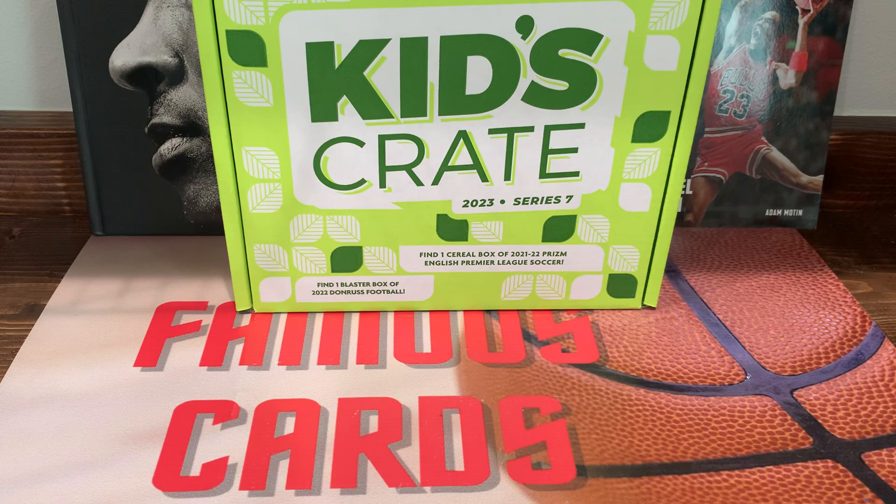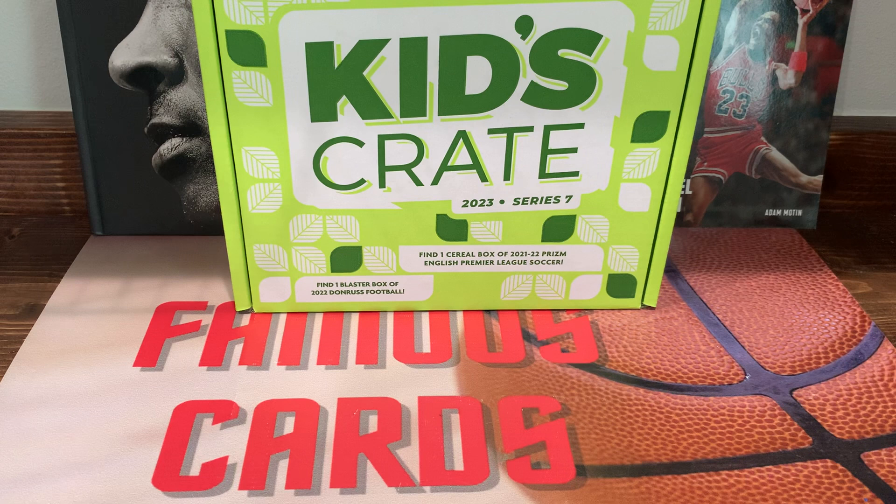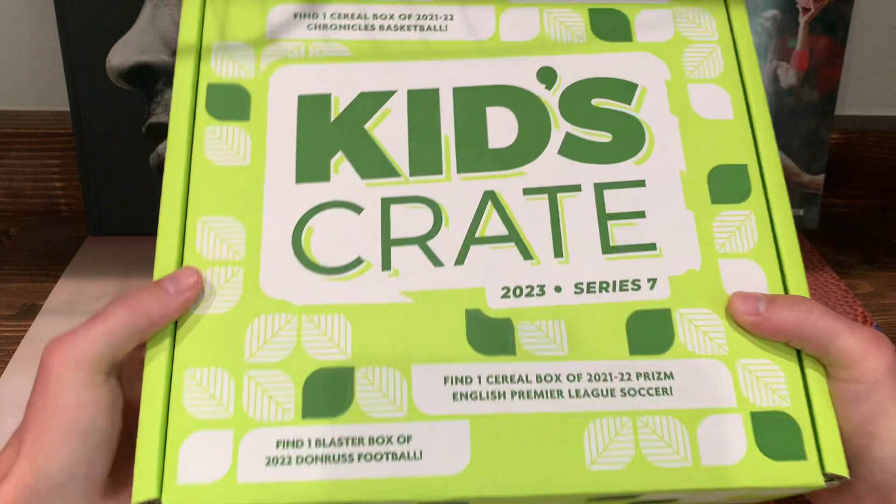Hey, what's going on guys, Famous Cards here, hope you guys are having a wonderful day. We got a new review - the Kids Crate 2023 Series 7 box off of Panini's website. They have these on there, I think they dropped like last week and I just got it in the mail, so let's take a look and see what all we can get. It's a pretty good size box and this is my first time ever opening one of these.